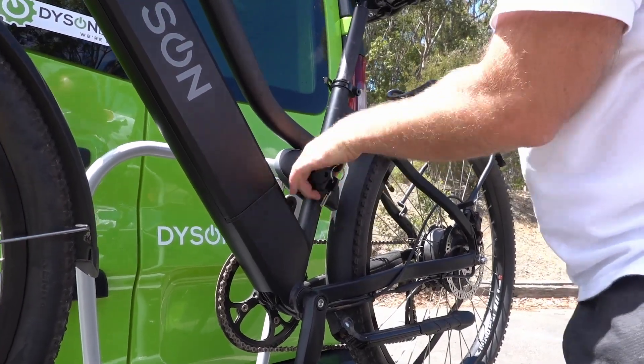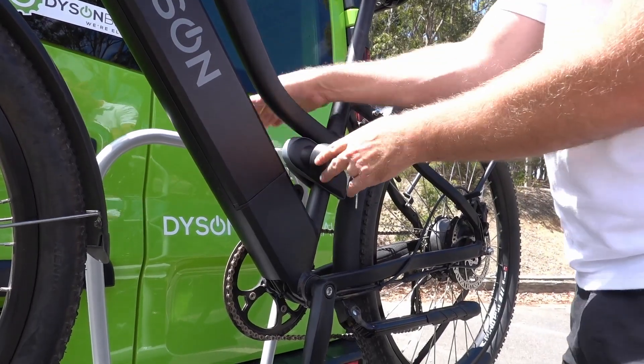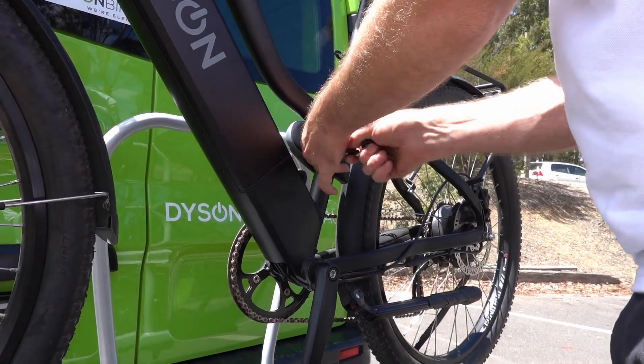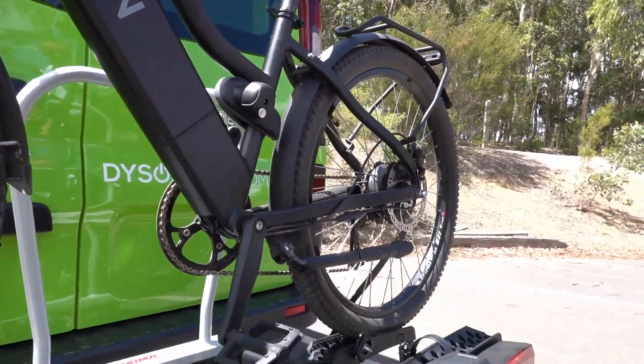You can put a second bike on here — there's another longer arm which is also in the kit, just not on here right now. Once that's locked, it just spins so that no one can steal your bike.